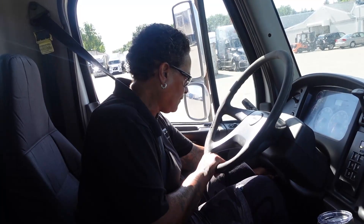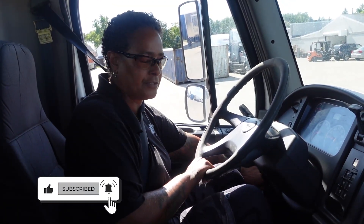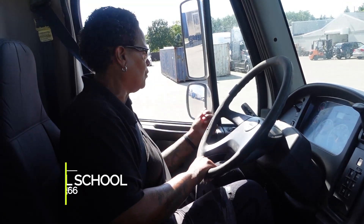I will turn the key one click to the left. This concludes my in-cab. Next I would tell the test instructor: would you go to the back of my trailer so I can check my lights? As he's walking to the back of the trailer, you will turn the key to the right once again one more time. And then you would call out to him.